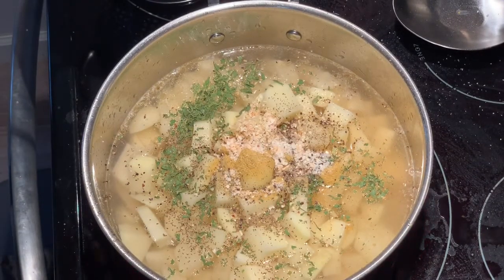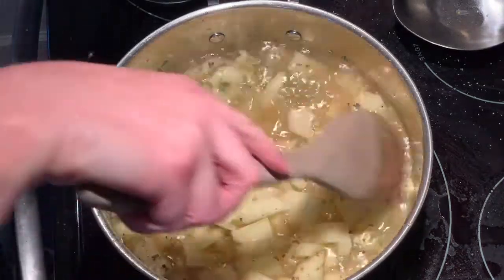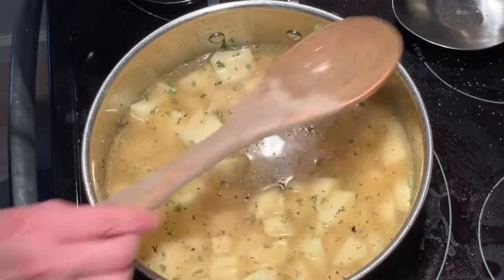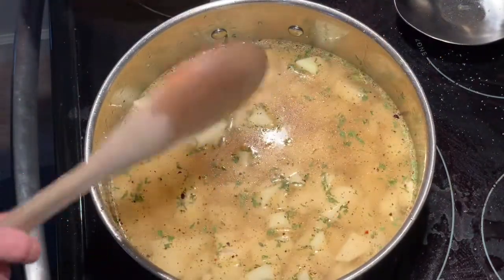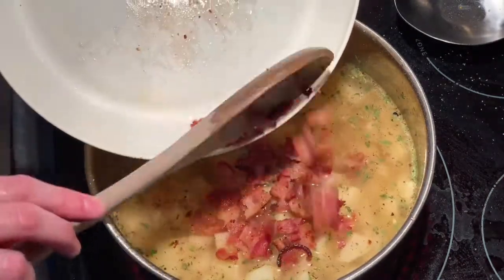Now I'm going to let this just sit and simmer until my potatoes are tender, and we'll be back. One thing I forgot to throw in there is my fresh bacon pieces — adding those in now.